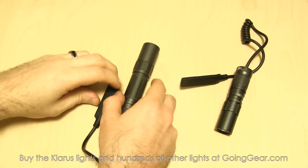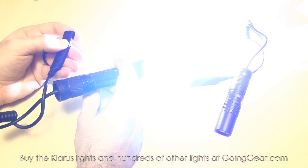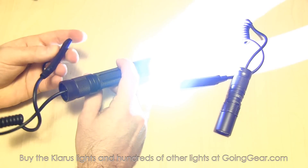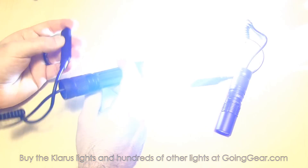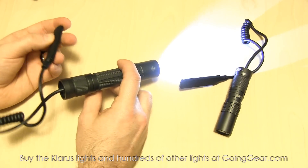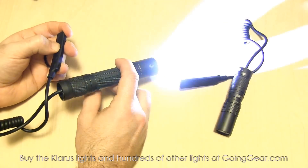Those are the main functions of the pads. There are also some hidden modes — if you have the constant on and you hold down the switch, you can cycle down to lower outputs. Generally not really used in weapon mounting applications, but if you're indoors and don't need the max output, you do have that option.